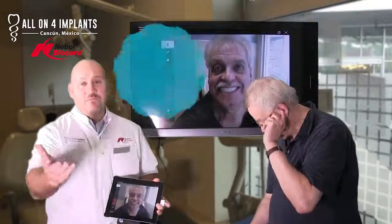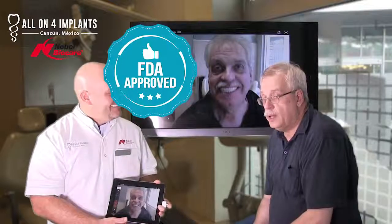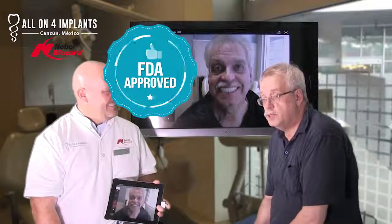When people ask about the quality of the materials — is it the same as what you'd get at home? The doctor I went to for a checkup said it was very high quality. One strong selling point was that I had three implants placed before with a different style, and we were able to reuse those implants, incorporating what was already done rather than having to redo everything.